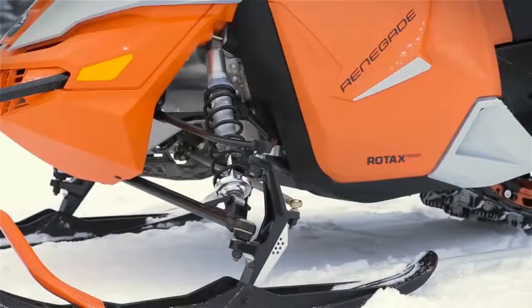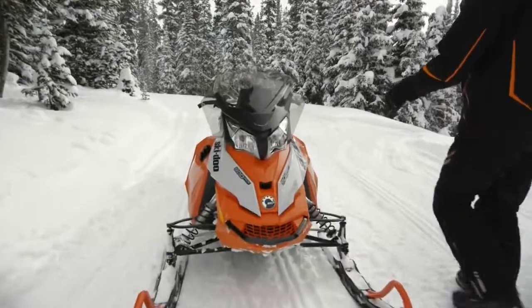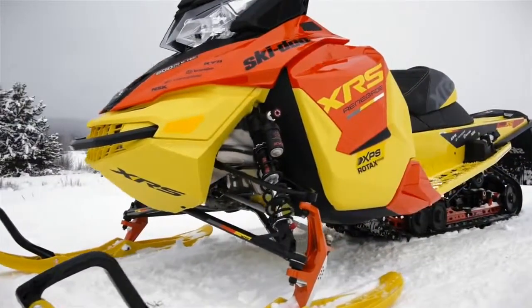There's a lot of substance to the RAS-2, but also some style. All the components were redesigned to meet the dynamic, premium look of the sleds they're bolted to.